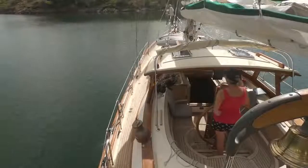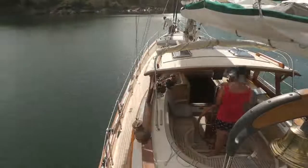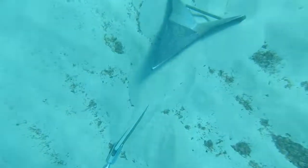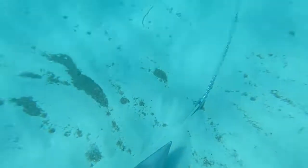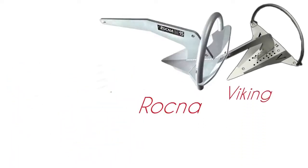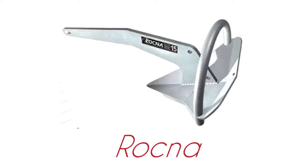What convinced me to change it was this: we had real difficulty getting the Delta to set in some sand in Majorca. The only thing that would work was a light set at about a quarter throttle, then leave it to settle and back down after. On one occasion I dived on the anchor and found it upside down — I have no idea how that happened, but obviously in that position it was never going to set. I'd already written off anchors with a roll bar — just that slim chance of getting a rock or sticky mud in there and it not resetting is a non-starter for me. Yes, I know that discounts a lot of people's absolute favourite, the Rocna. But no, just no.